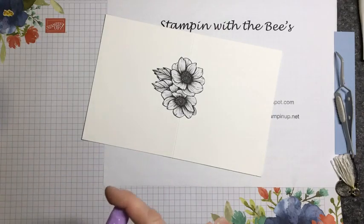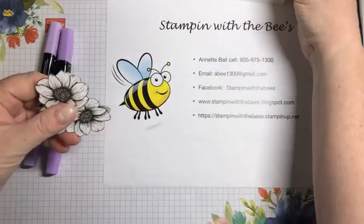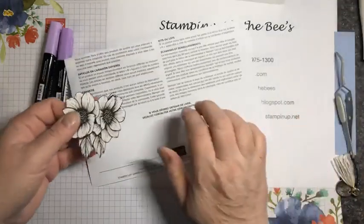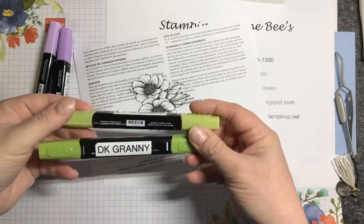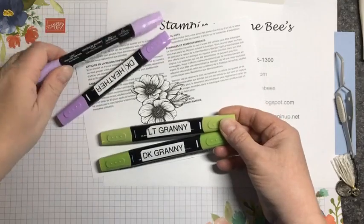All right, I thought I would start — sorry, daughter interruptus — I thought I would start by coloring the flower and I'm going to put a piece of scratch paper underneath because when you color with the Stampin' Blends, just a little tip if anybody has the Stampin' Blends.